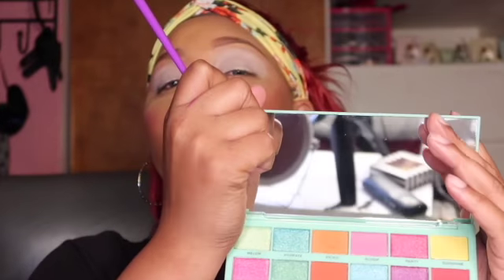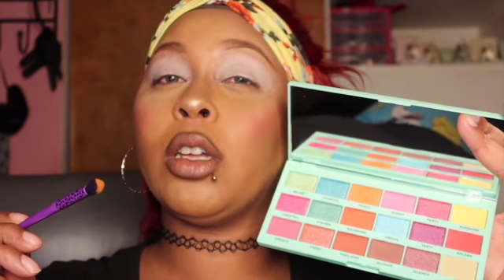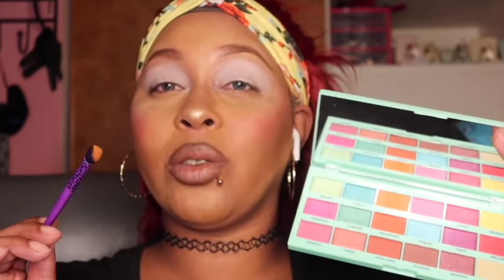Going ahead and placing that all over my eyelid with that orange from the palette. This color is called Pigment and my first impression picking up that palette — it has a lot of loose pigment, like it is really crazy. That's a lot, if y'all can see that.